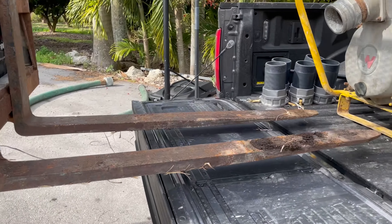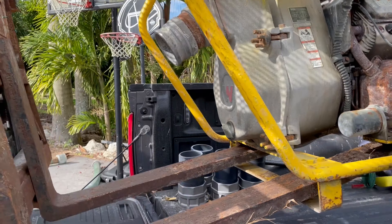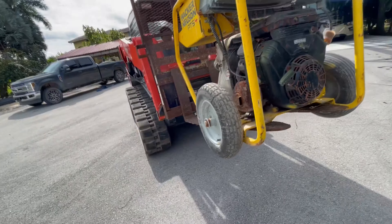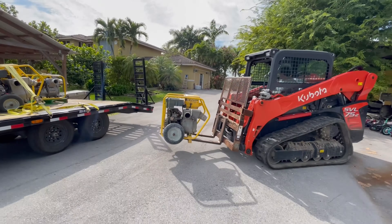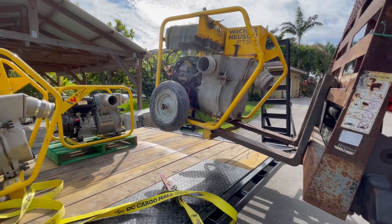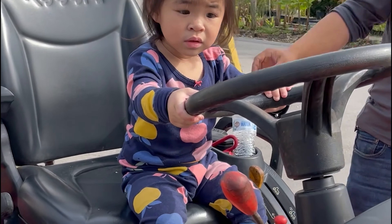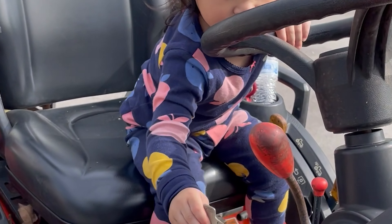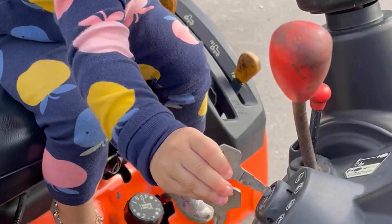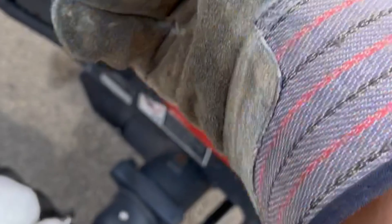Keep going, keep going. Did you put a quarter in for this ride? You ready? Come on, let's go. Gloves on, let's go. Some diapers here.